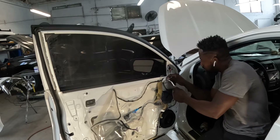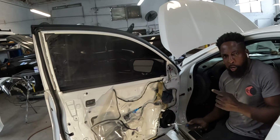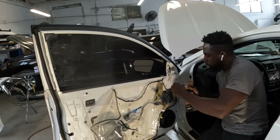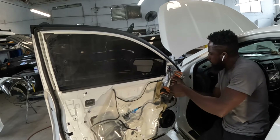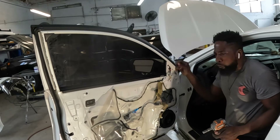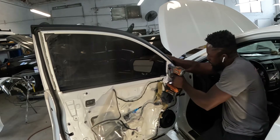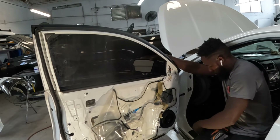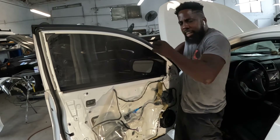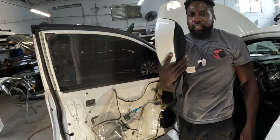Three screws guys — one, two, three — those are number 10, go ahead and take them out. Before you take the last screw out, go ahead and hold the mirror. Take the screw out, go ahead and shake it out of there. That's that — comes right out. Now we're going to take the handle out.